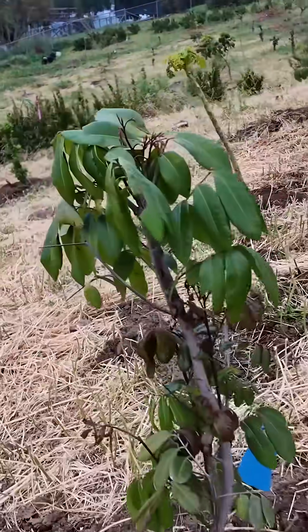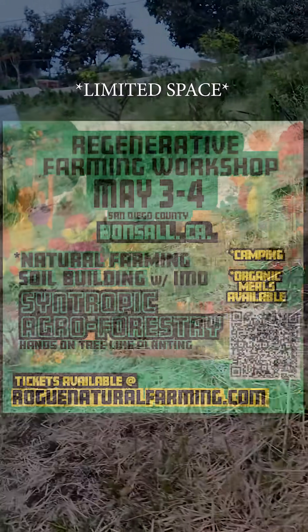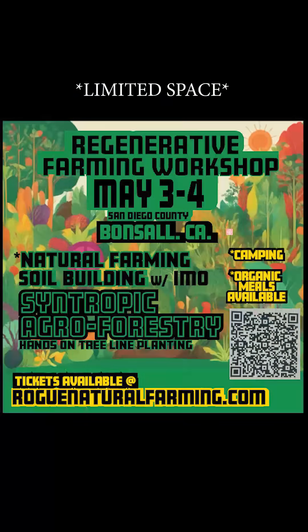Day one, we'll cover some powerful inoculants from Korean Natural Farming and Jadam. Day two, we'll be planting a syntropic tree line. There's limited space and we hope to see you there.